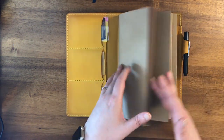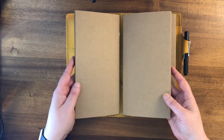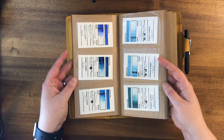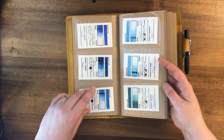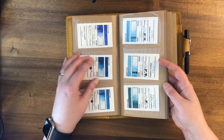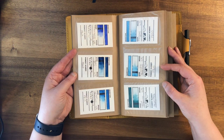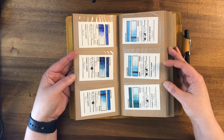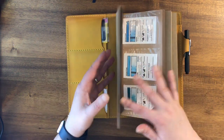Starting with the Chamomile notebook — as you can see there are three inserts in here. These are all Travelers Notebooks brand inserts; they have card holders inside with three on each side. In theory you could put business cards in here, but I am using them for watercolor swatches. This is a random page I opened it to — it's really the perfect size to keep all of these swatches together.